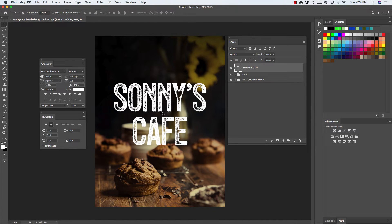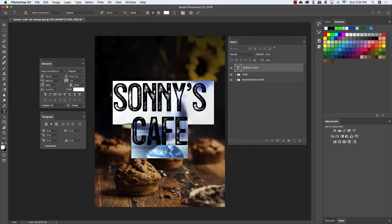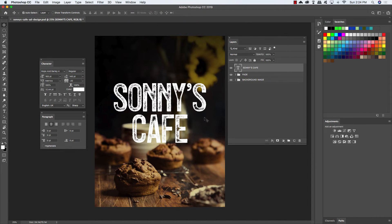We just want this all caps, nice and big, in the center. I think we can also reduce the amount of space between these two lines a little bit, so select both lines and go ahead and change the line spacing value to about 145 — that looks a little bit better.